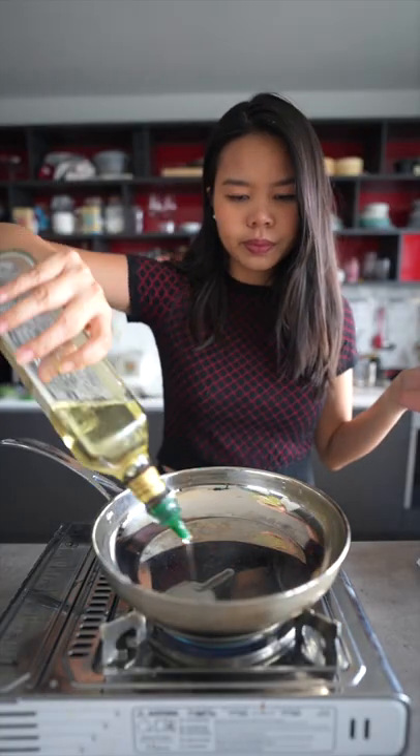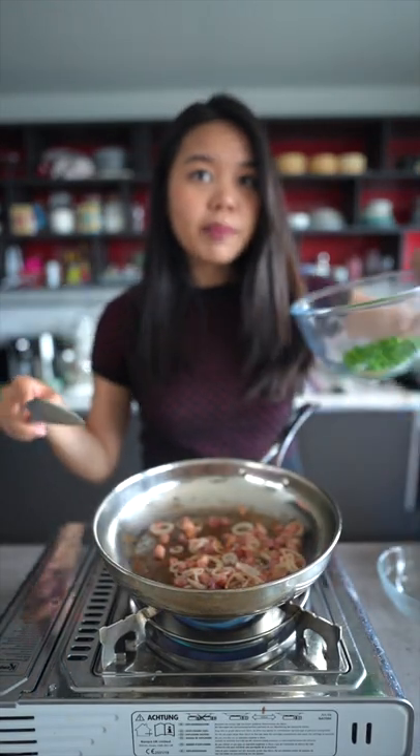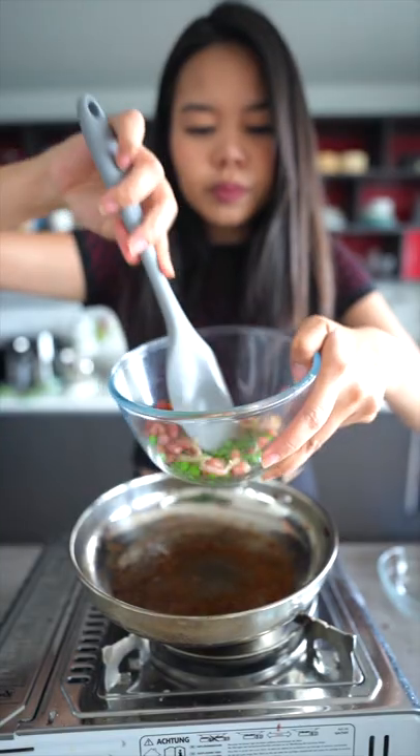Heat up our pan, add in some oil, bits of bacon, shallots. Once done, take them out and mix them with the green peas that you've left on the side before.